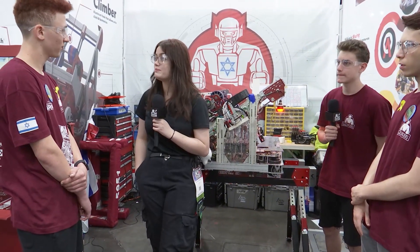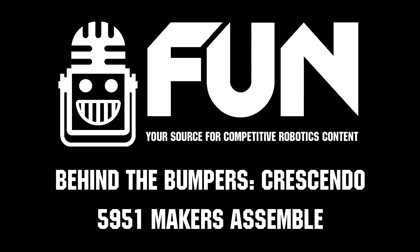That has been very impressive. Thank you so much to Team 5951 Makers Assemble for allowing us to interview you, and I wish you the best of luck in the rest of your competition. Good luck!